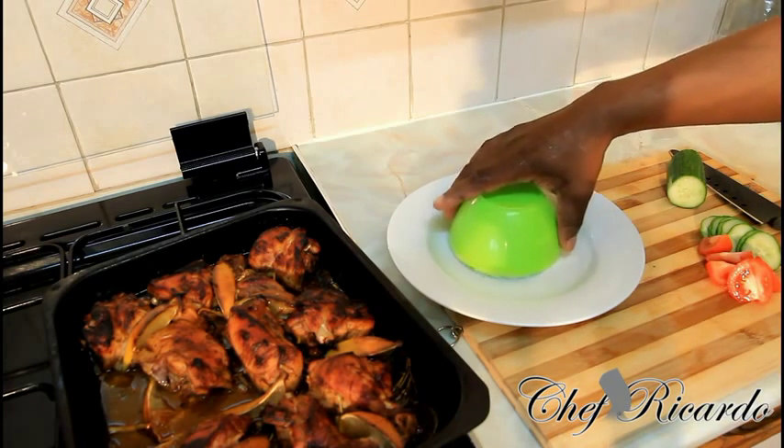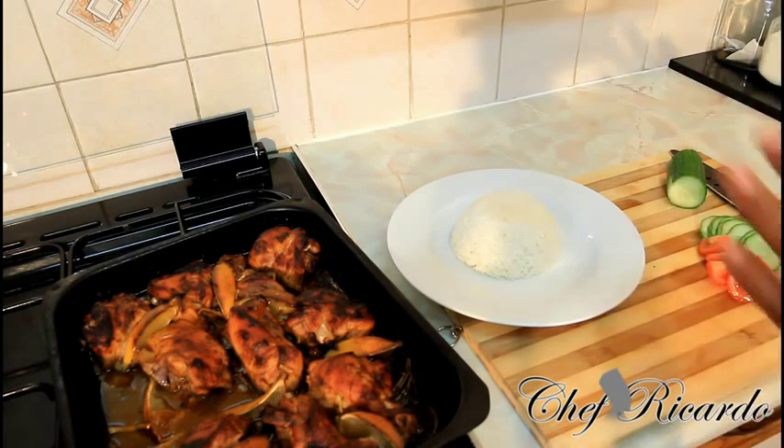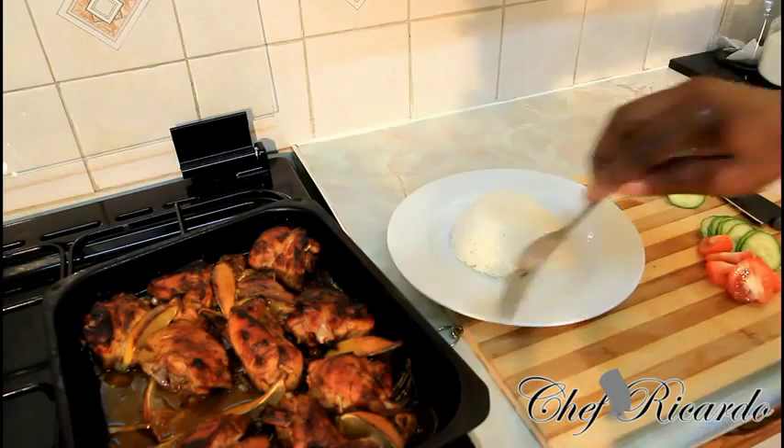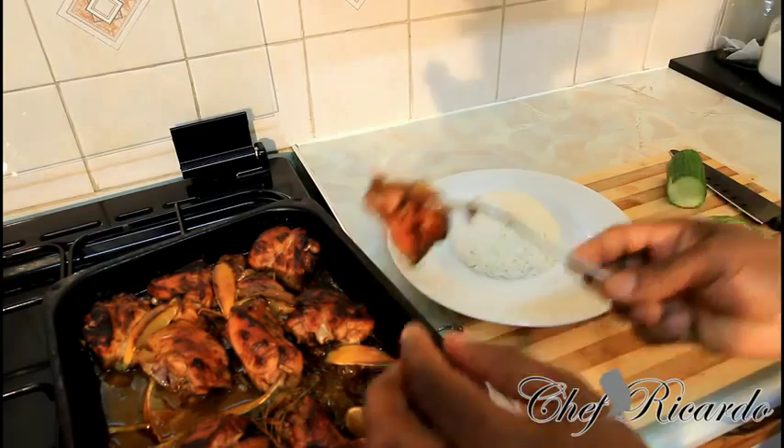Now we're going to share out this beautiful chicken and rice. Get a scoop of rice like this — that's beautiful. Look at that steam coming off it. Next, get your chicken and give it a nice little arrangement.